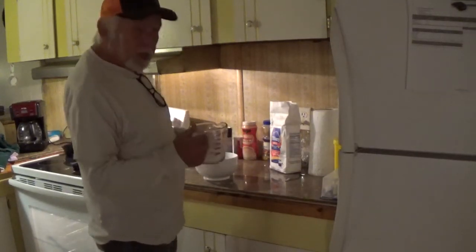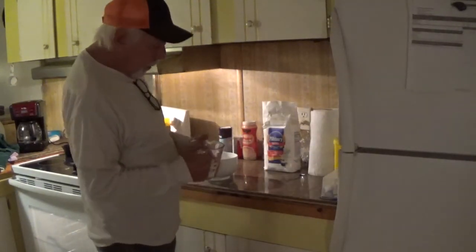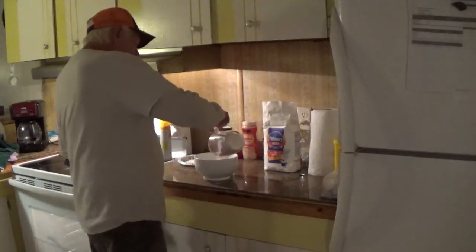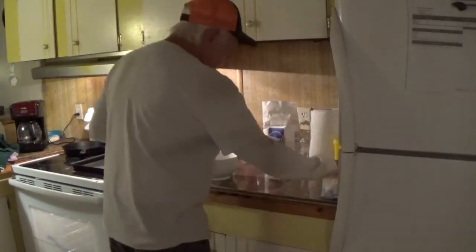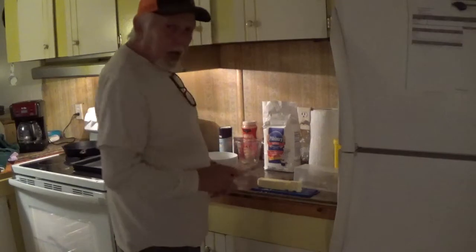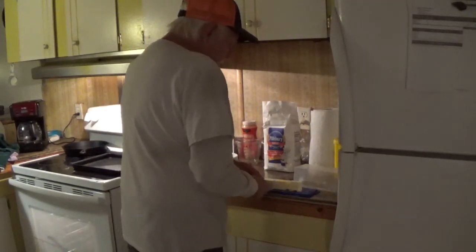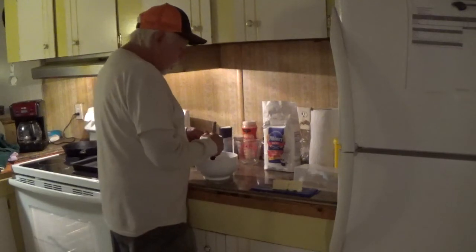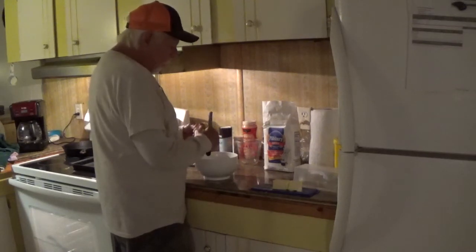Start with flour. This is self-rising flour — this happened to be Pillsbury, whatever, it was on sale. I'm using one cup of flour. A lot of people sift it; I don't. Use a half a stick of butter and I'll cube it. You can put it in there and cut it up however you want to, but I always cube mine — just cut little pieces out and then cut them up a little smaller.